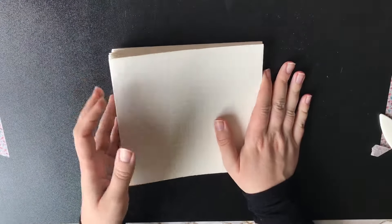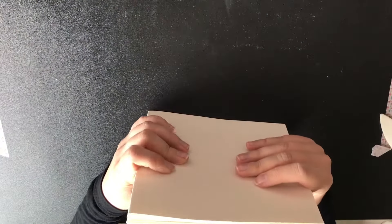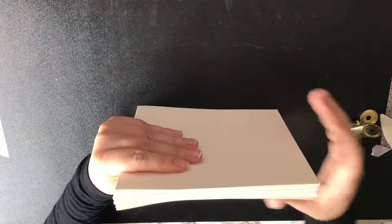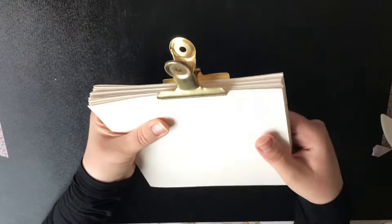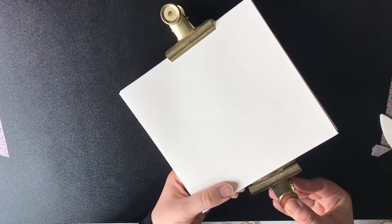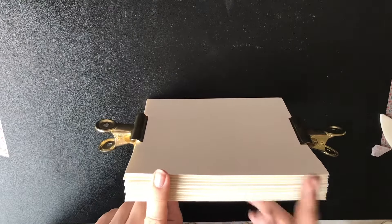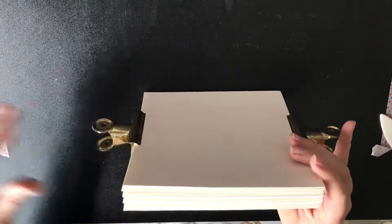Our signatures are ready — I have 12 signatures and now we'll proceed to binding them together. I have these huge paper clips; first I'll align them very carefully and get them together. These particular ones aren't the best because they might damage the paper, so be careful with the paper clips you choose. Now I'm thinking about how many stitches I want, which also depends on how much I want to bother with all the stitching — the more holes you have, the more time it takes.